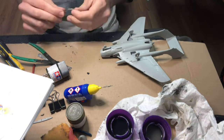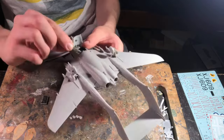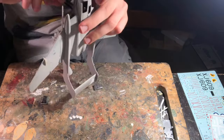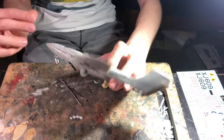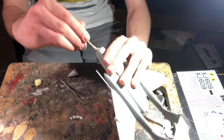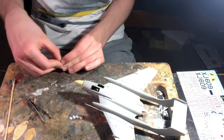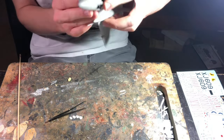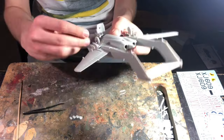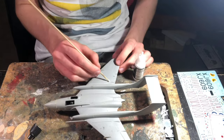I used a couple of metal weights in the air brake compartment, and for the nose cone I added in some Milliput and shaped it to fit the nose cone before I glued it in place. It probably comes as no surprise, but this kit is quite tail heavy. I would definitely recommend that, unlike me, you put some weights in the middle of the fuselage before you actually seal the halves together. I just barely managed to get away using the Milliput in the nose and using the air brake compartment for the metal weights.